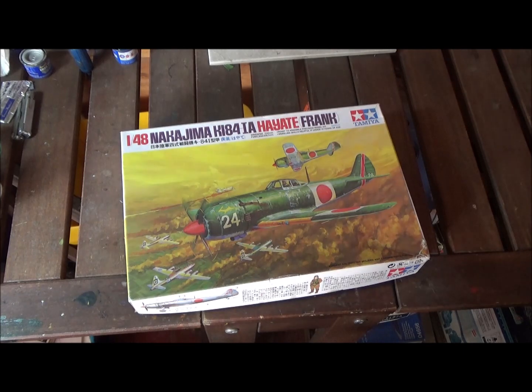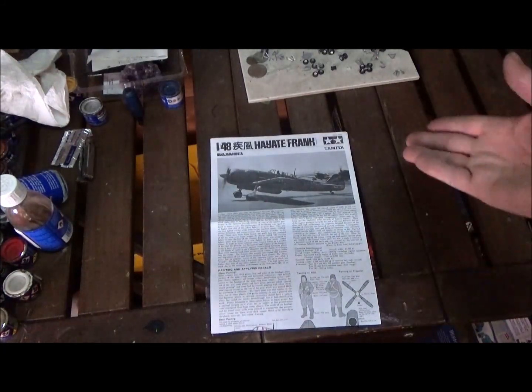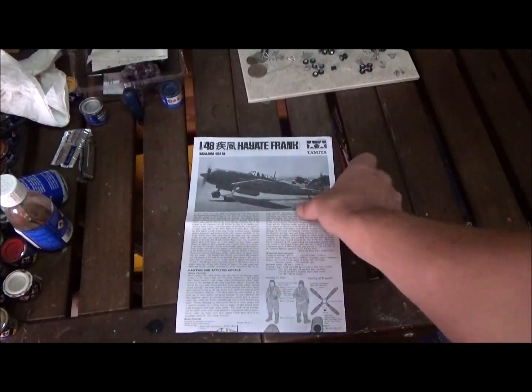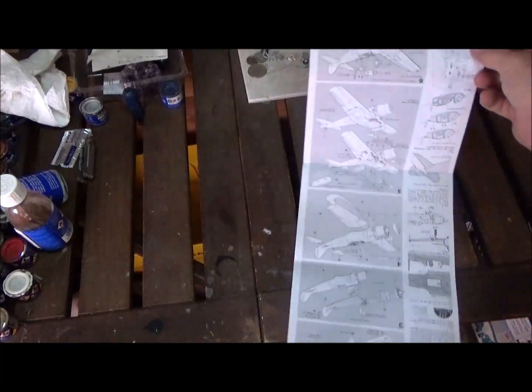Let's take a look at the instruction sheet. There's a lot of information here in English, and specifications too. It's a really simple instruction sheet — just one page, front and back.